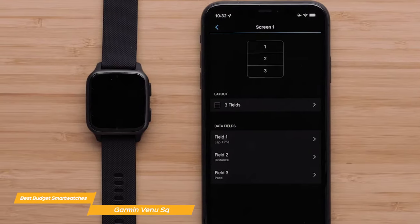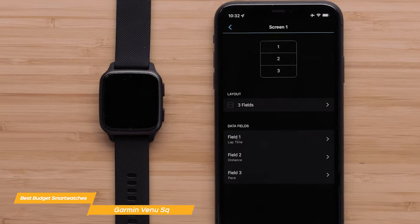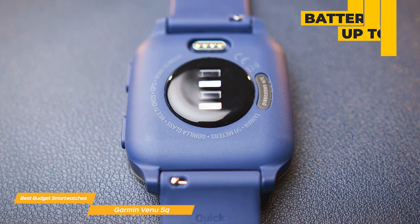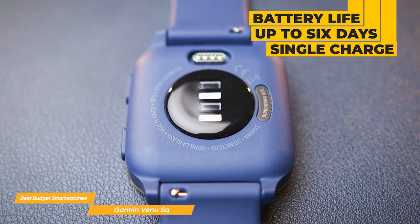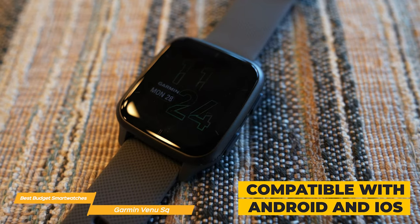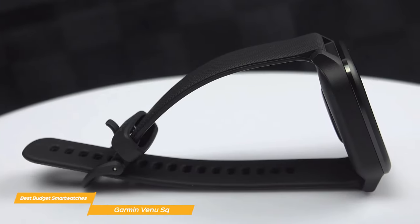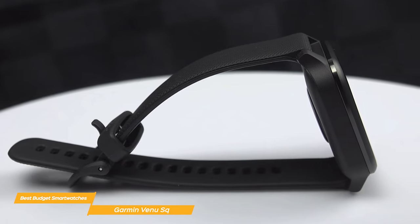The Venue SQ also has smart notifications allowing you to see incoming calls, texts, and social media alerts without having to pull out your phone. The battery life is impressive, lasting up to six days on a single charge in smartwatch mode or 14 hours in GPS mode. Plus it's compatible with both Android and iOS devices. Overall, the Garmin Venue SQ is an excellent option for those looking for a budget-friendly smartwatch that doesn't compromise on features.